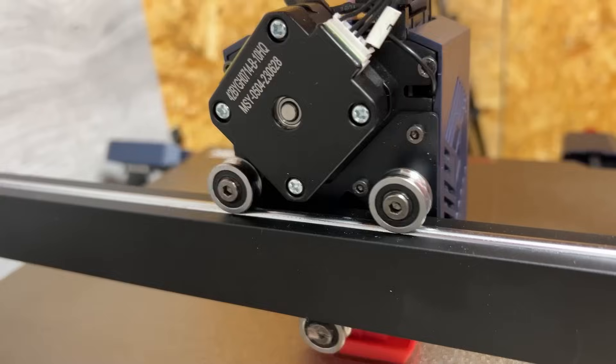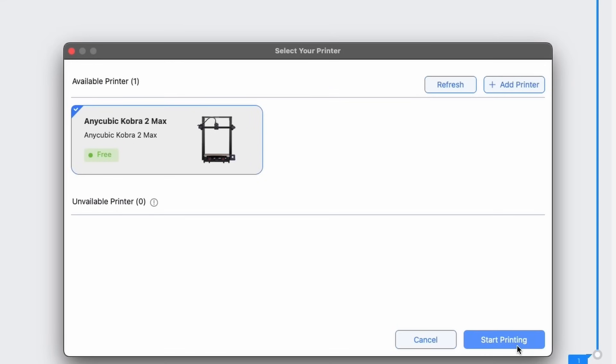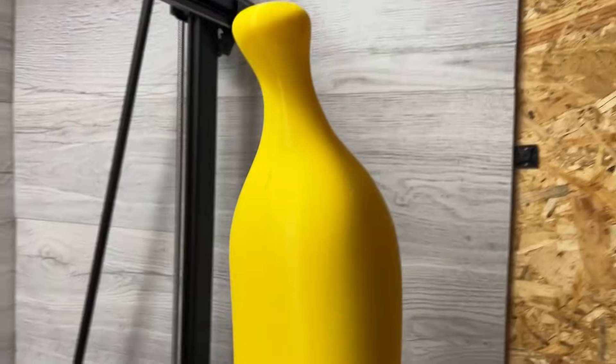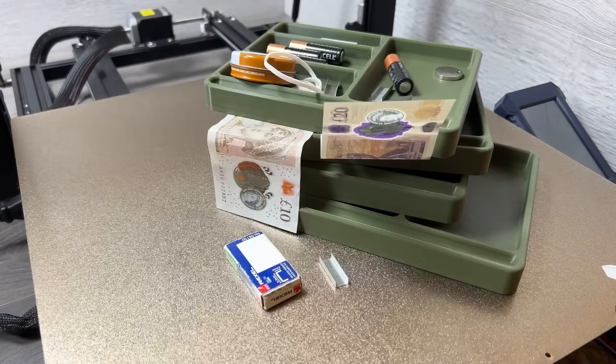Despite those few little annoying negatives, I still find it hard to believe that these days for just over $500 you can get your hands on a printer that has auto-levelling, remote printing with an app interface, is as fast as most others on the market, is easily big enough for 99% of your projects, and as we found can actually end up increasing your income purely due to output capacity.